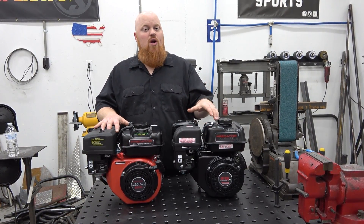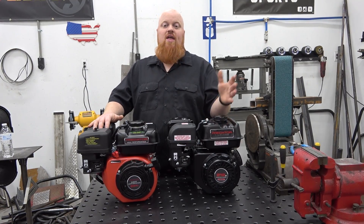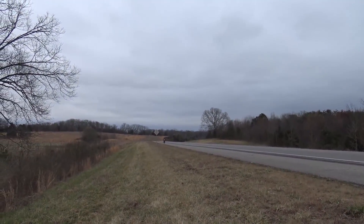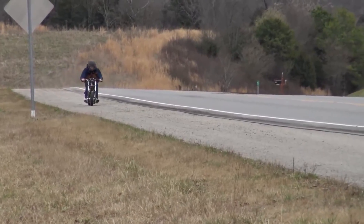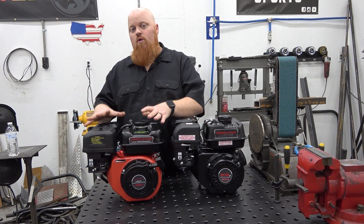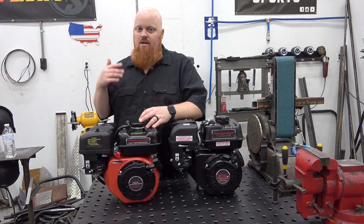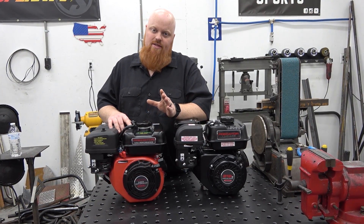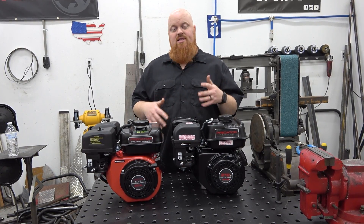The 212 is a tried and true workhorse — we've beat on these things, revved them close to 10,000 RPMs and never blown one up. We're going to fully build the 224 into a crazy animal: milled and ported head, ratio rockers, chrome moly push rods, billet side cover, billet rod, billet flywheel — every part we can slap on it. We're also going to build a non-hemi 212 the exact same way and compare them head to head.